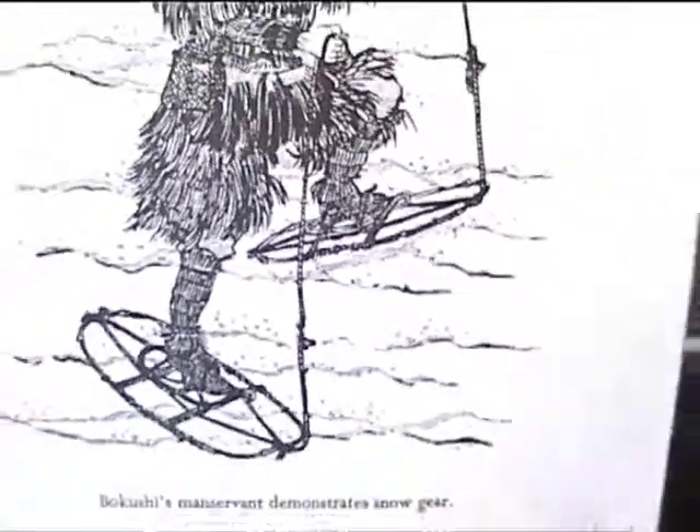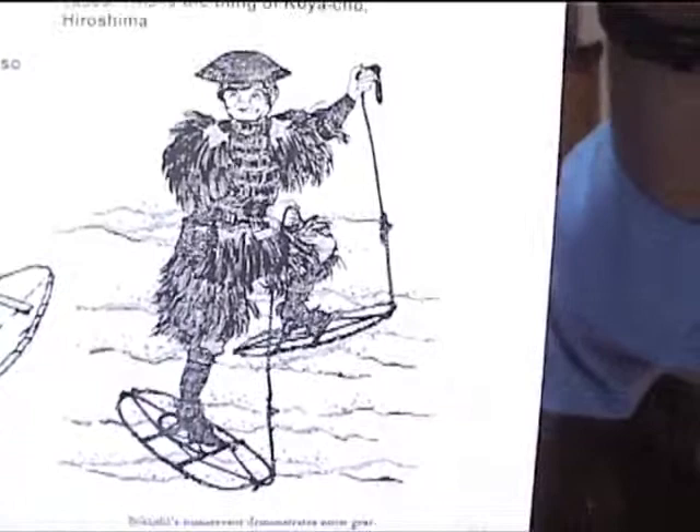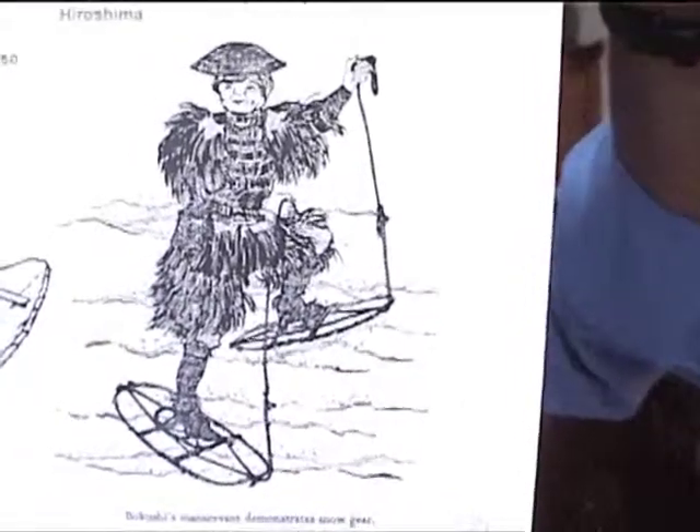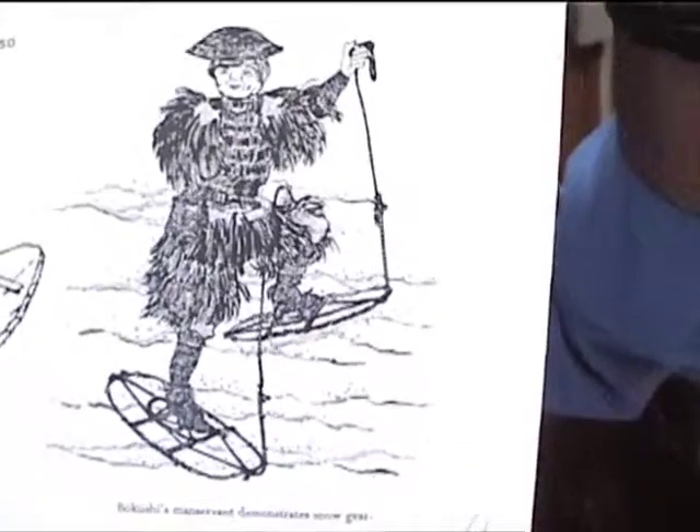The buoyant water ski is a precursor to the modern water shoe. Now, wooden snowshoes. In cold areas of the world, we began to see specialized footgear being worn, such as snowshoes.